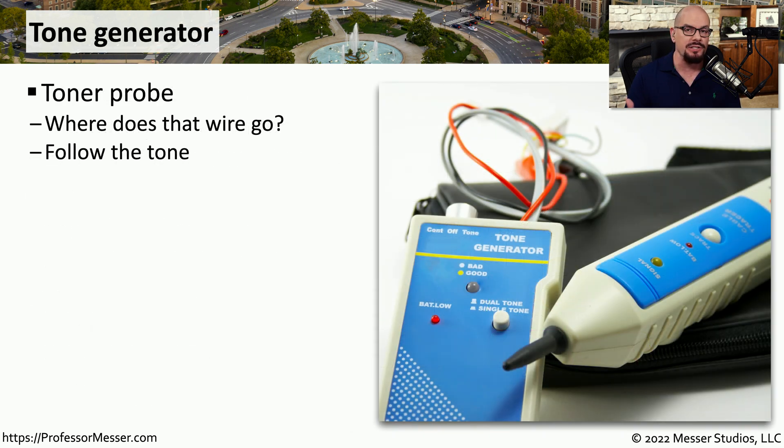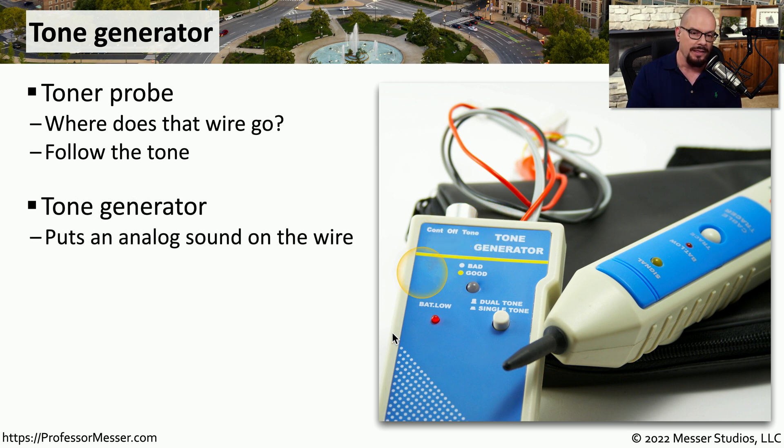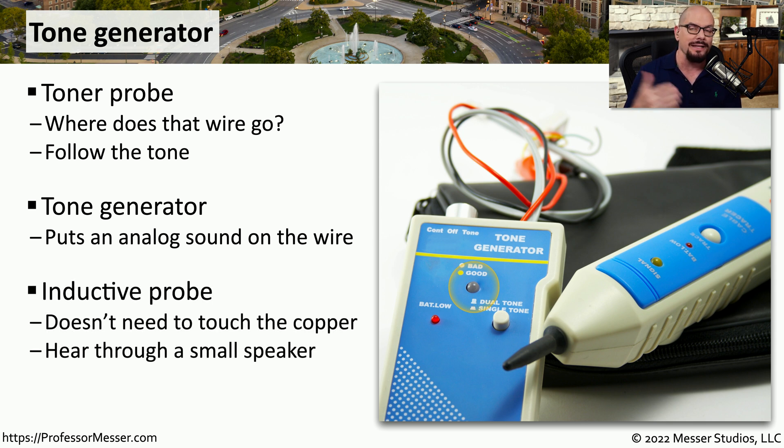If you've ever worked in a data center or large network where there are hundreds of different cables and you just want to find one of them, then you probably want to use a tone generator. Sometimes this is referred to as a toner probe, which describes both components you would use to identify that cable. One is a tone generator that adds a signal onto the copper wire. The other is an inductive probe, which doesn't need to touch the copper inside the cable — you just need to get close to the cable to hear the tone being generated on the other end.